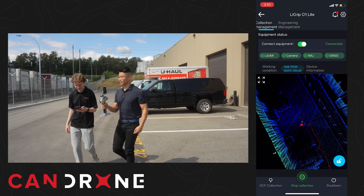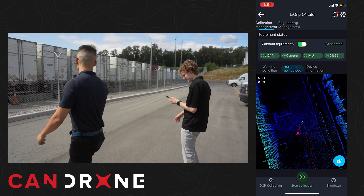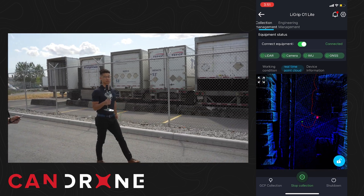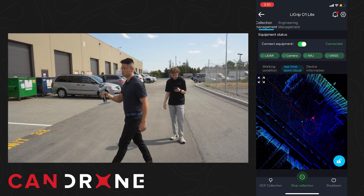We've got our GCP collected. There's another GCP back there, so why don't we turn around? When you turn around, you never want to just do two long lines — you want to cut into yourself to close the loop.